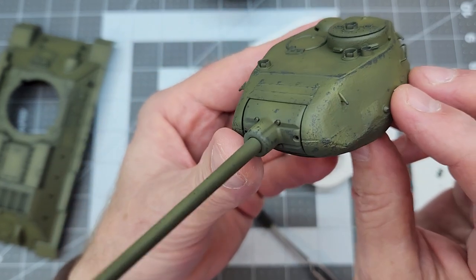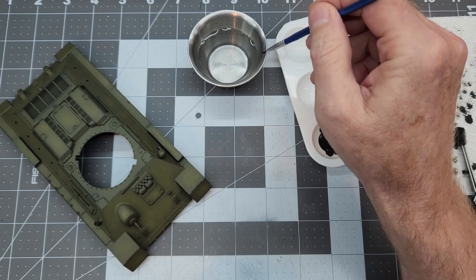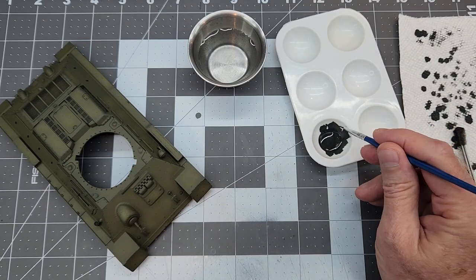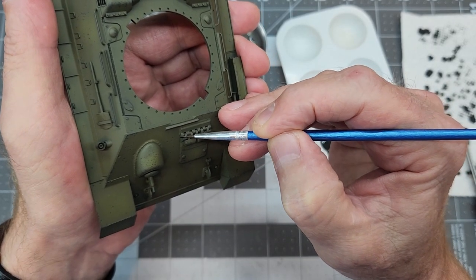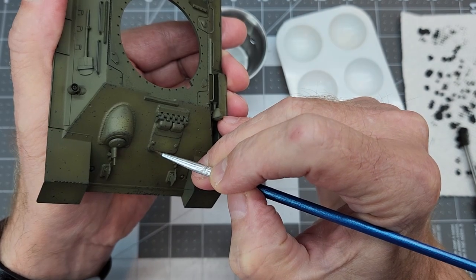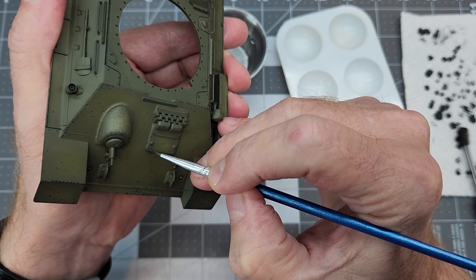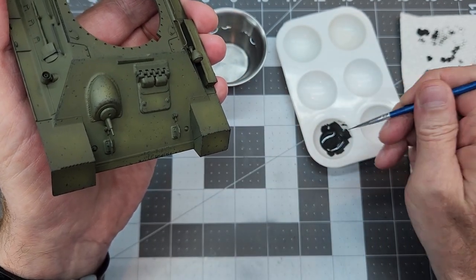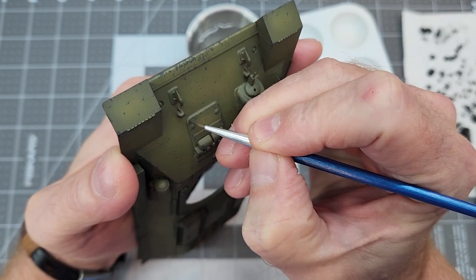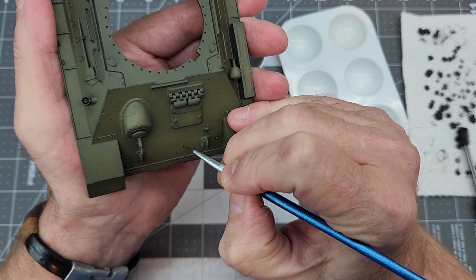Next we're going to use a fine pointed long-bristle paint brush. I'm going to dampen the bristles a little bit with water — I find that helps with the transfer of the paint. We're going to use the same German Panzer Gray and just unify some of the higher edges to give a little more definition to parts like around the corners of the hatch. This gives us a lot more control using the brush. These acrylic paints will start to dry on the brush a little, getting clumpy, so clean your brush often to keep the paint thin and the transfer working predictably.